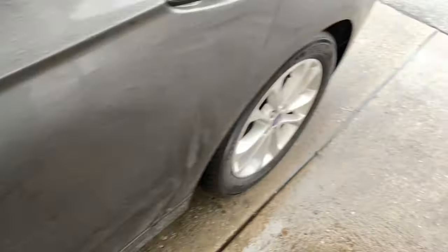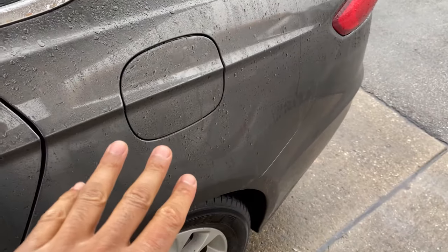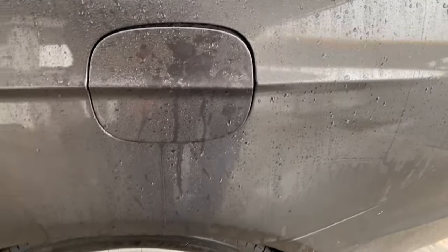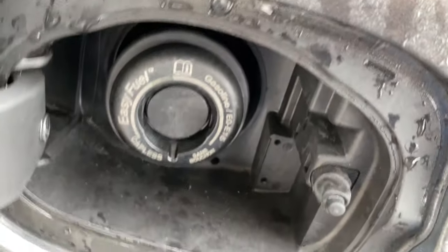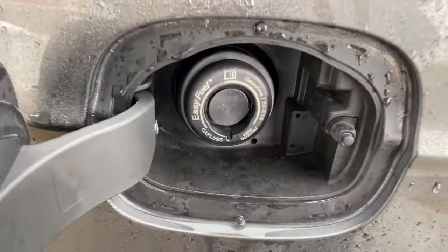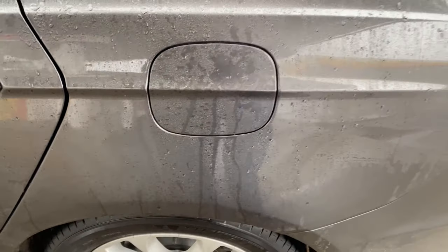Alright, I'm going to walk back here. Do you see this right here? This is the fuel door. What I'm going to do is simply walk up to it and press it — it pops open. Right here it has Easy Fuel, so I can just stick the gas pump in and start fueling right there. When I'm done, just simply come up here and close it. Thanks a lot for watching.